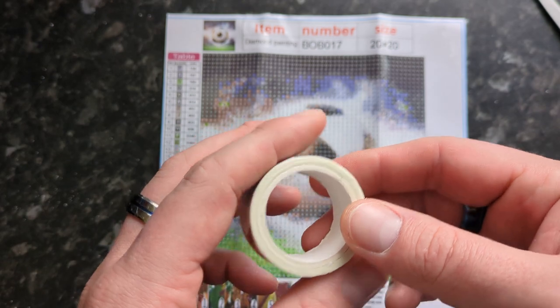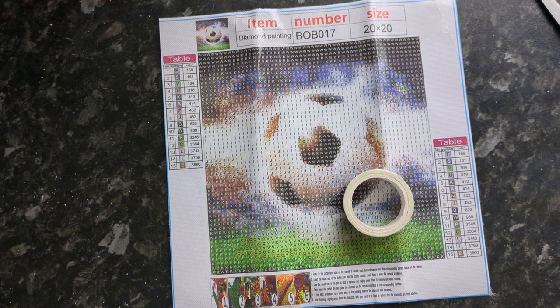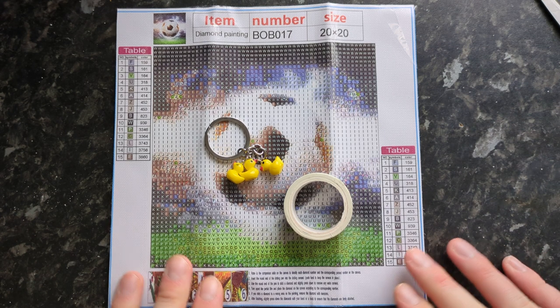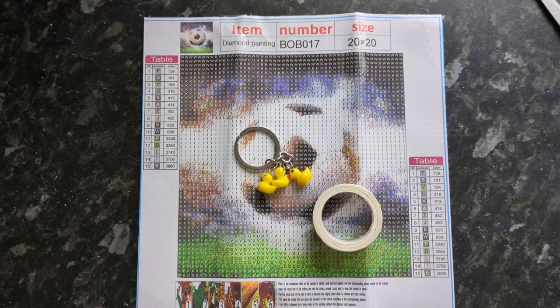That's my little Temu haul for this time! We've got more Temu coming over including something for hairdressing — I can't wait to show you that. Thank you so much for watching our nice little Temu haul. I can't wait to put those duck key rings on my keys. Take care and have a lovely rest of the day — catch you later!